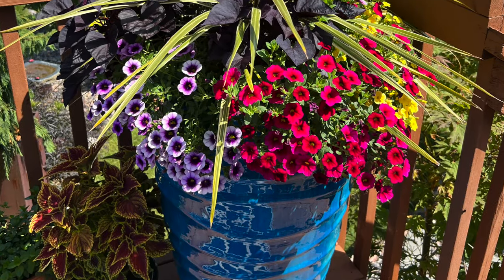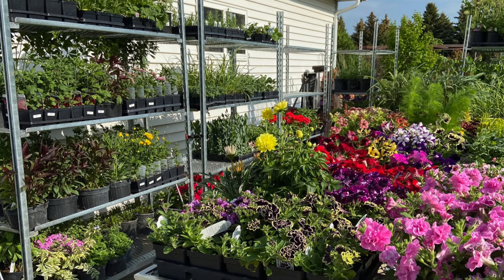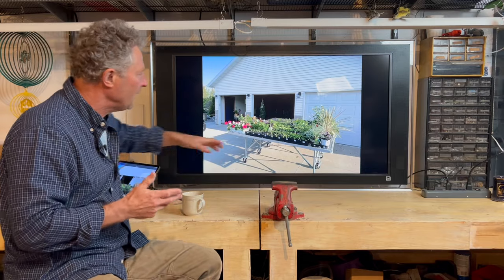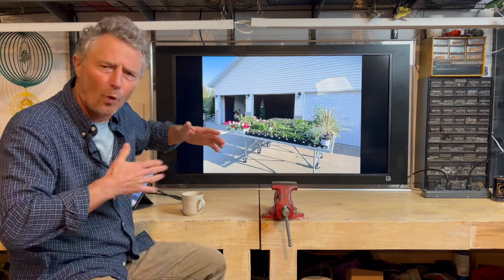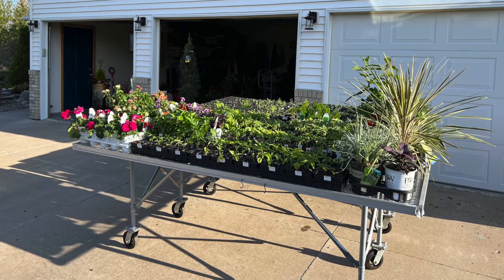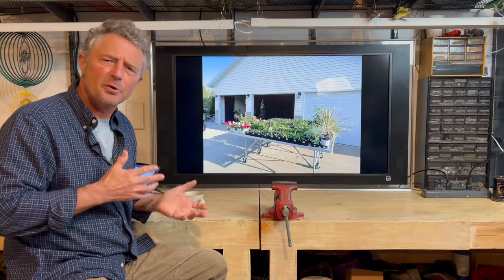We're going to talk about container grown annuals. If you like to shop for flowering annuals at your local garden center, they can run out quickly in the spring. Mid-April, getting into that first part of May, you may not find that same annual even two weeks later by mid-May. So what my wife and I do, we have these benches that we can roll in and out of our garage — that allows us to buy the plants early and roll it outside during the day to get the sun, then put it back in the garage at night because we can still see a lot of freezing temperatures all the way up to mid-May.